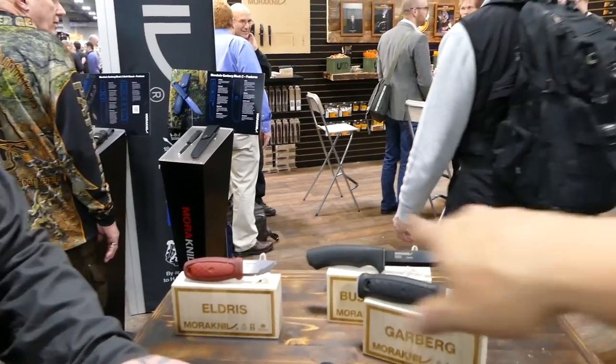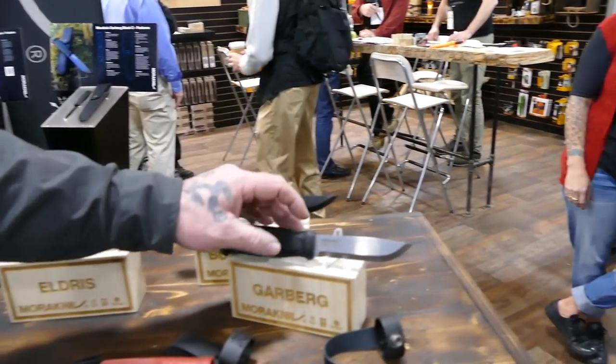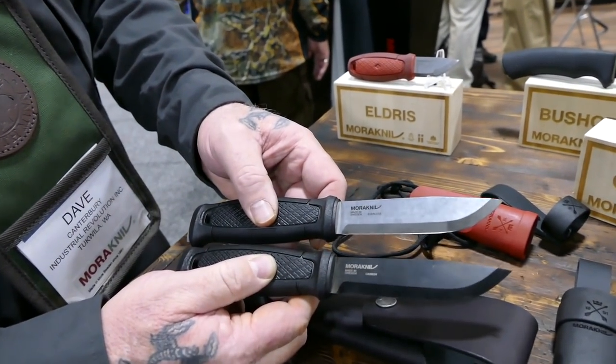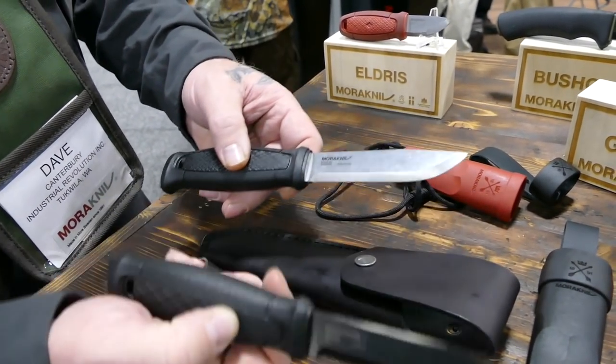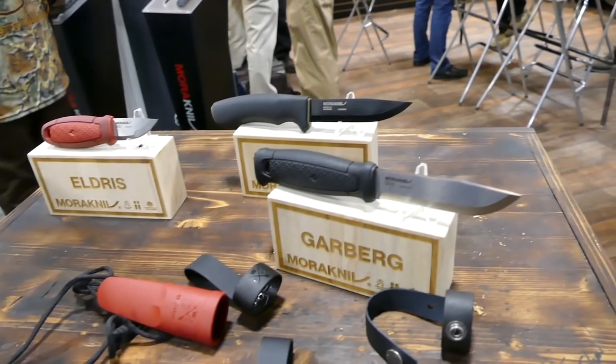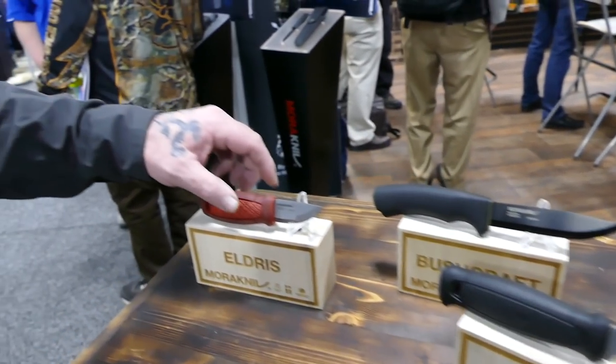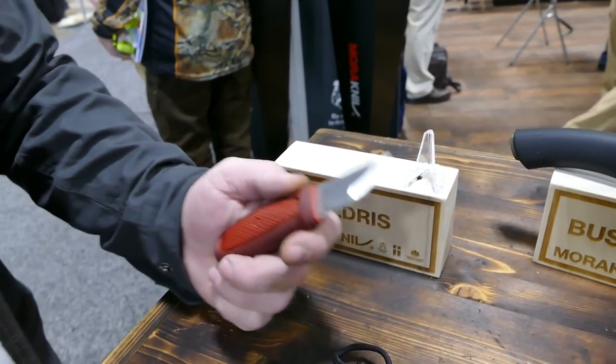Also on display is the original Garber in stainless steel — virtually the same knife but in a different material, and it comes in the same sheath options as the carbon version. There's also the Eldris, which is basically a utility knife with a small blade and multiple grind options.